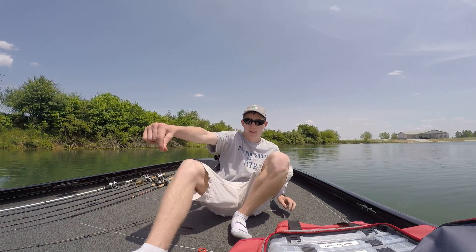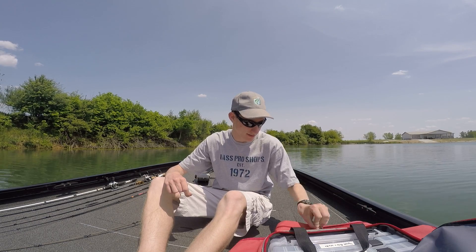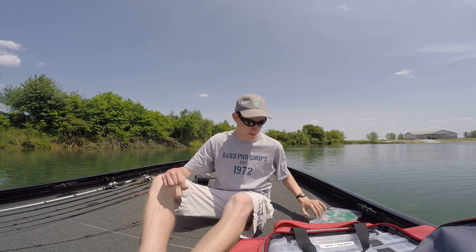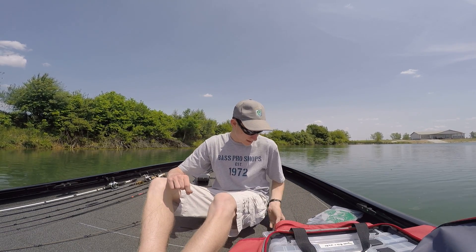Hey guys, I just thought I should show you how to make a Texas rig. Most people know how to, but figured if I'm doing a Texas rig video I should probably show how to rig it.